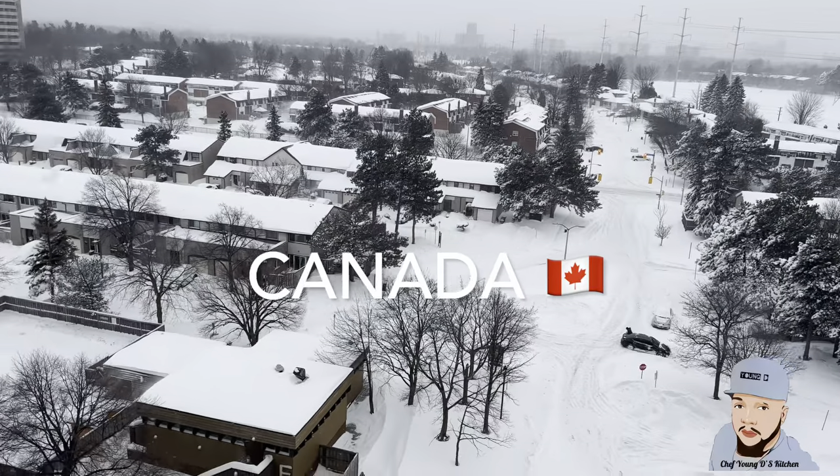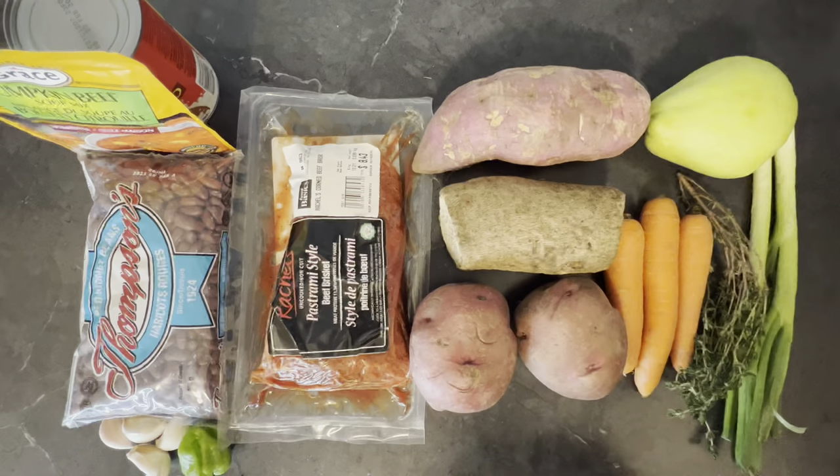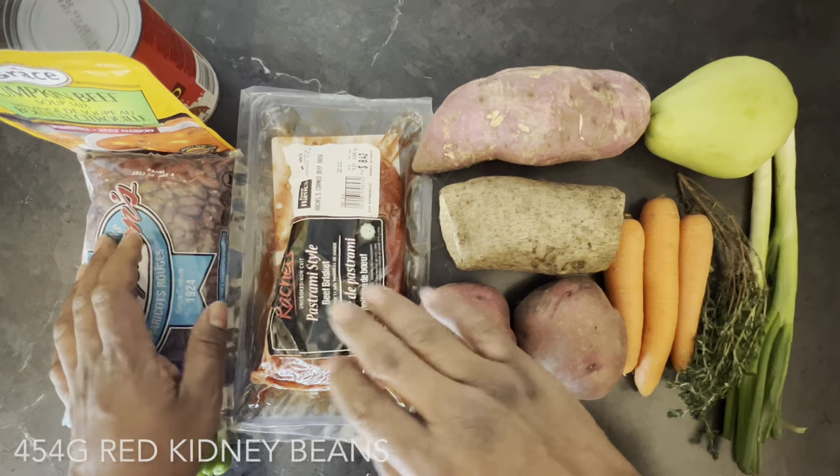Yes guys, I'm gonna show you how I made this delicious red pea soup, right, good enough for the winter to keep you warm. So let's get started. Here I have some of the ingredients all lined out.